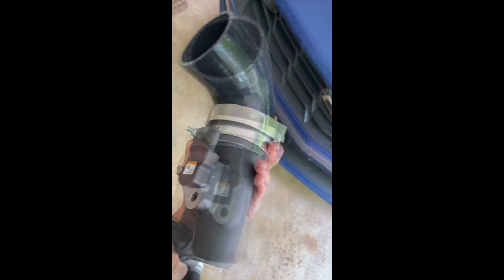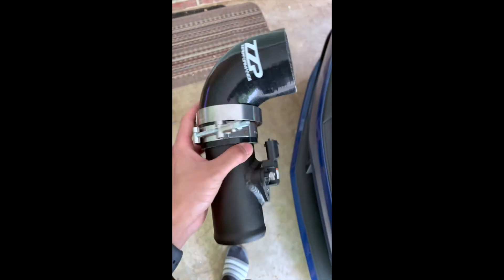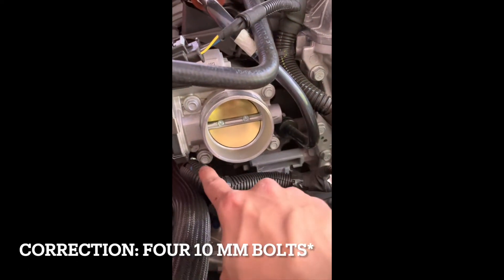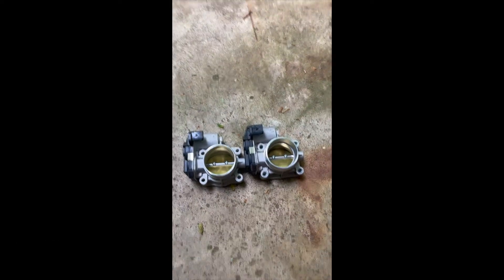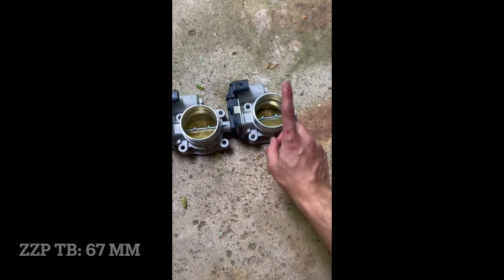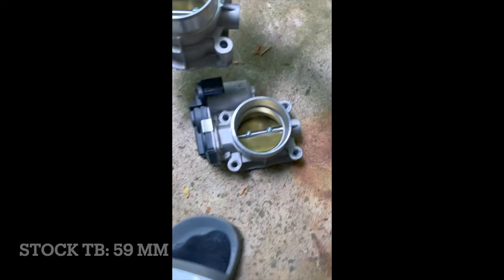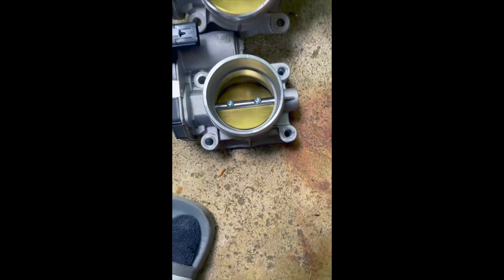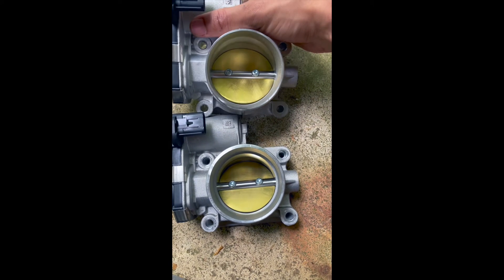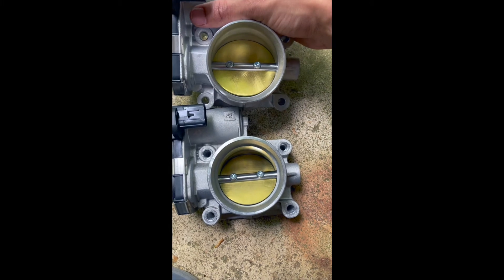This is kind of what it looks like. Now the next step is to remove the throttle body — all I have to do is remove these four little screws. We can do a comparison: this one is the ZZP throttle body and this one is the factory one. We'll see if it makes any difference.